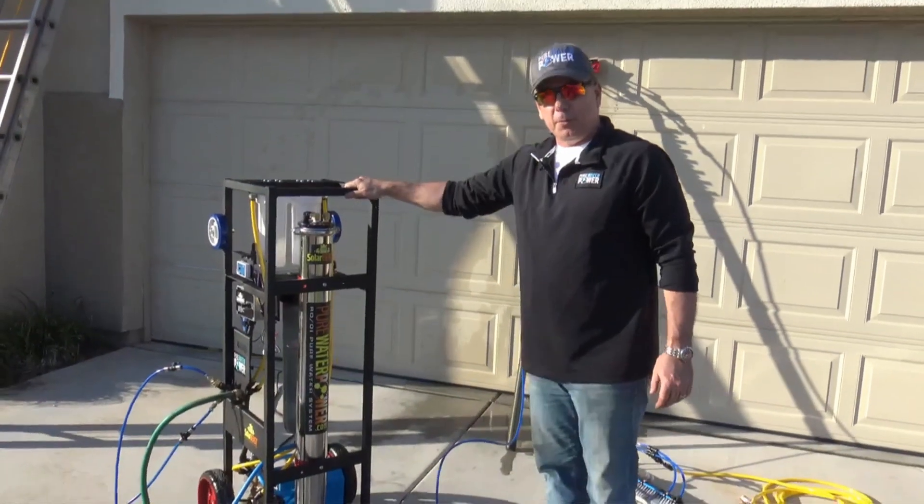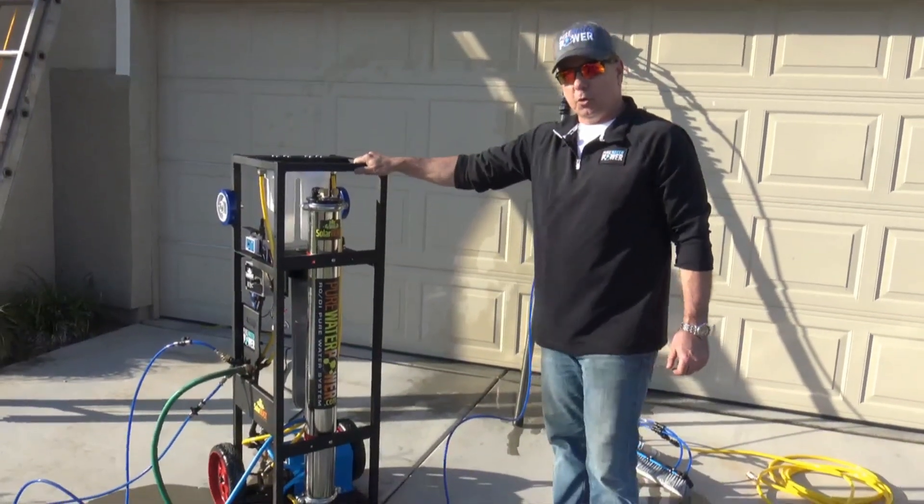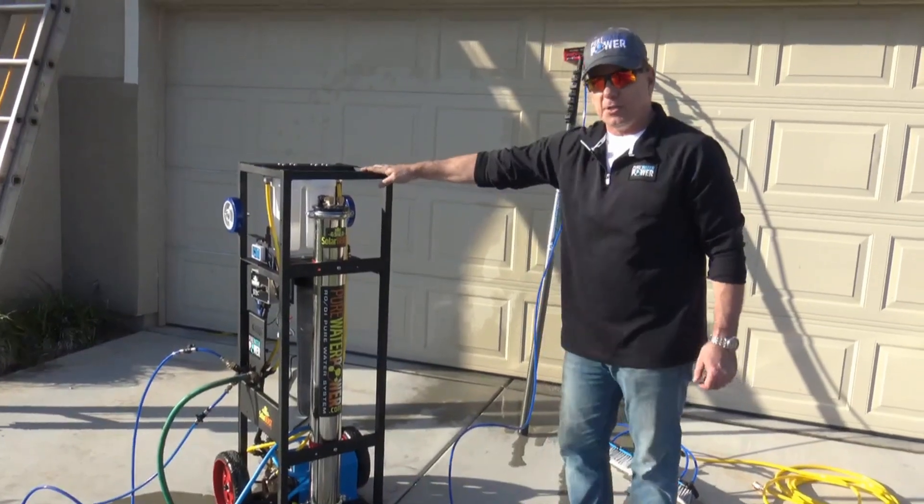Hi, this is Tom with Pure Water Power, and I'm going to be going over our new Solar Beast 4-Stage Purification System.